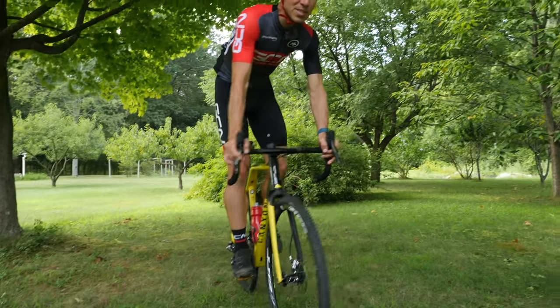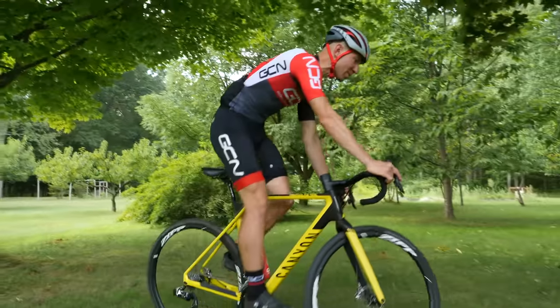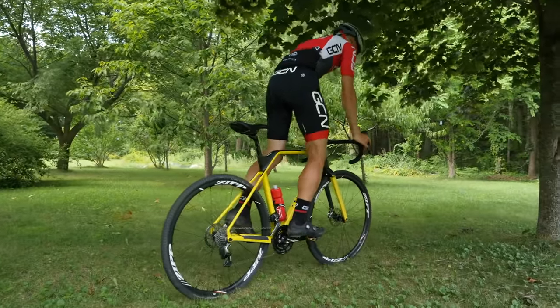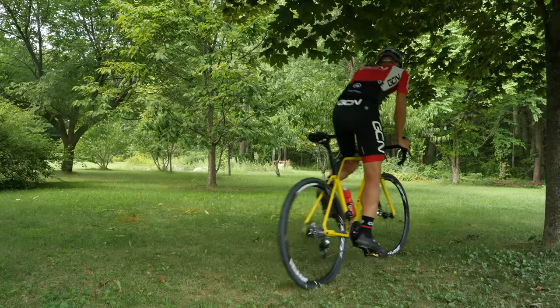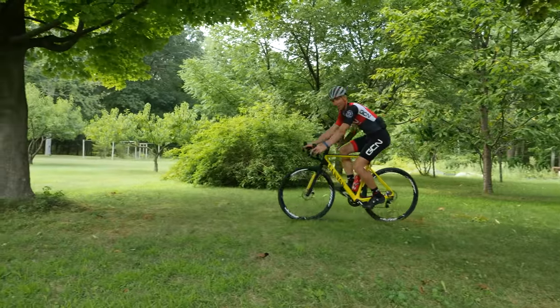With the front wheel still on the ground, the next thing that I tell everyone to do is to get their rear wheel off the ground. That looks like this — just pulling up on the wheel, getting it off the ground, so eventually you can combine the front and the rear wheel.